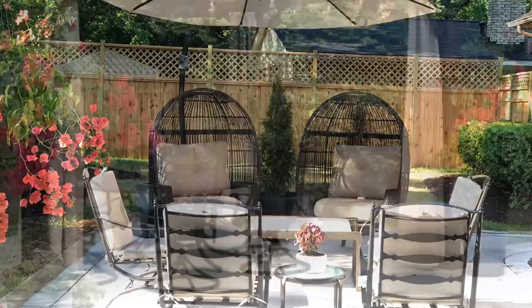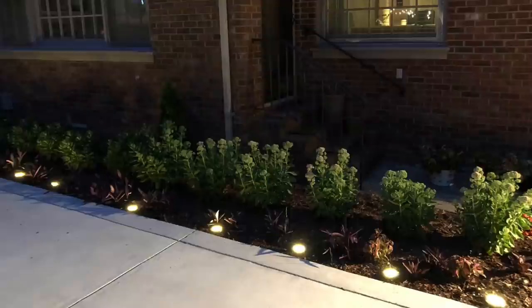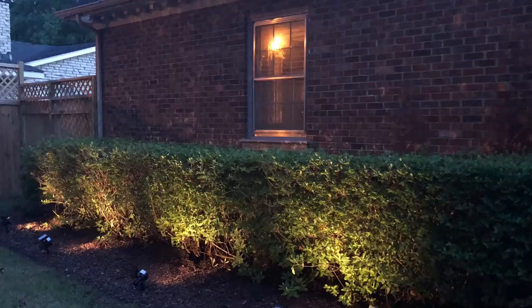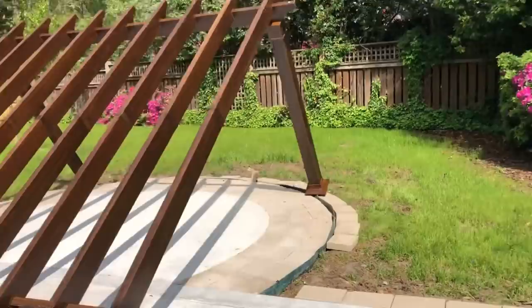Hey friends, welcome to part two of my backyard renovation. In this video I'll be walking you through the steps I took to achieve the outdoor oasis of my dreams. In part one we saw the privacy fence and patio install. In this video I'm going to be taking you through the steps to achieve the overall look of the backyard, from plantings to lighting to the install of the pergola. This project was a joy from beginning to end, with a few headaches along the way, but overall I am absolutely in love.